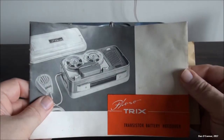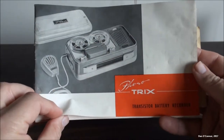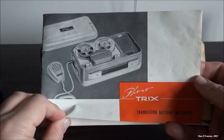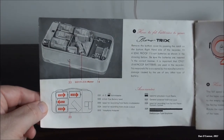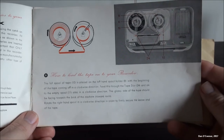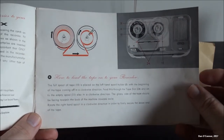Here's the instruction manual — for some reason I got two instruction manuals in it, complete. You can pause your screen and read these. That shows the odd way you have to thread it, which comes out being normal in the end.